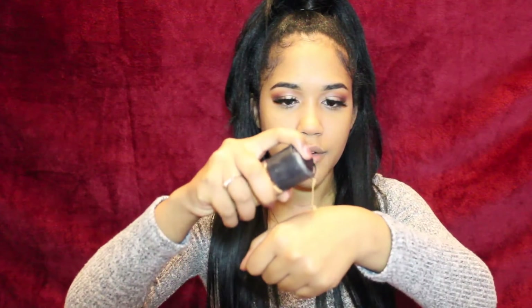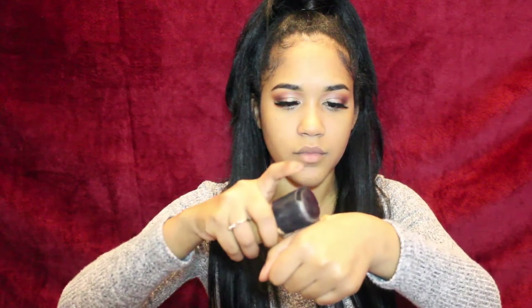Now that we have that all set, we're going on to the foundation. I'm going to be using the MAC Pro Longwear Foundation in the shade NW43. I'll squeeze probably two pumps. Never go with too much foundation at first — if you have to build it up, then go ahead, but don't ever start with too much. It's better to have a little amount than too much. I'm going to be using my damp beauty blender, taking a little bit of foundation on my hand and start applying it.